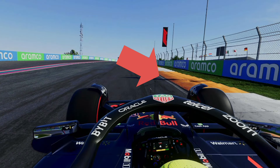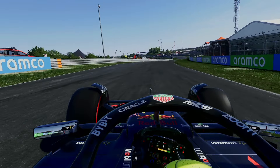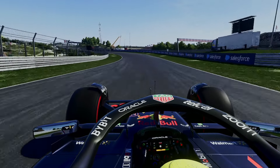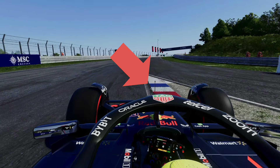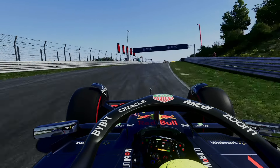At this point you should be at full throttle. Through this section, take the straightest line you can and obviously stay flat out. Make sure you bounce between each inside curb as they come. That's a look at Sector 1, now let's see it at full speed.